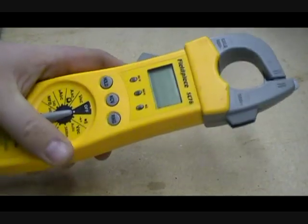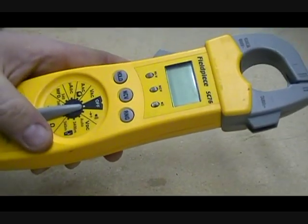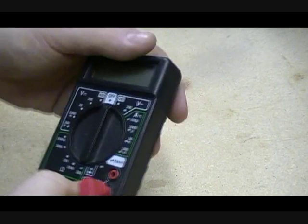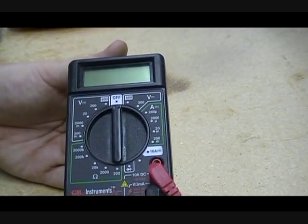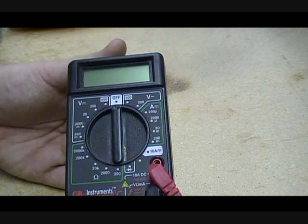You don't know if this fuse is bad unless you have a meter. You will need a meter such as this one here. You can also use a cheaper meter — one like this here that you can buy at Walmart for about $7 to $12.